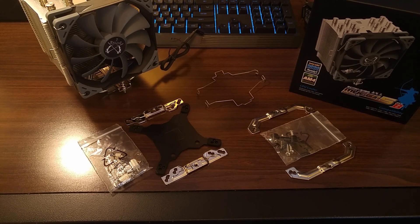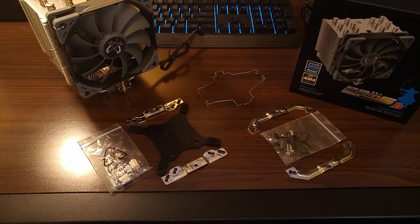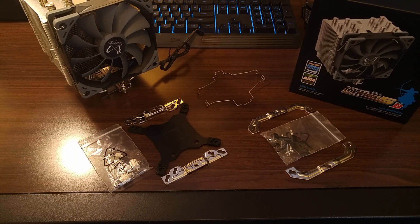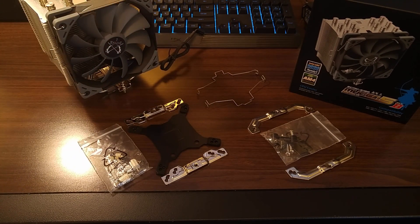Next up is the mounting hardware. This cooler now includes hardware for the latest socket types from both Intel and AMD. With the Intel mounting kit, a separate metal backplate is included. Usually cooler backplates are entirely plastic or have a plastic coating to avoid shorting traces on the back of the board, but Scythe gets around this using rubber insulating pads on the corners of the bracket. For AMD systems, the cooler mounts using the stock backplate included with the board. The cooler also comes with two sets of fan clips — one to mount the included fan and another for any fan you might want to add in the future.